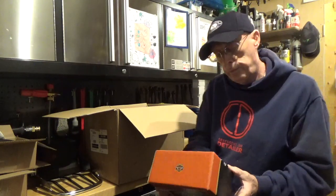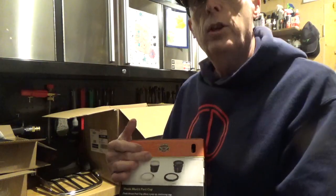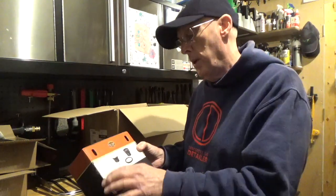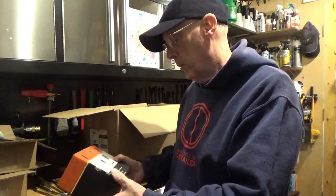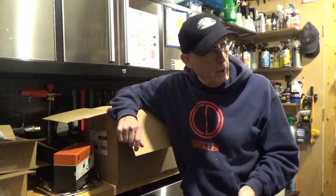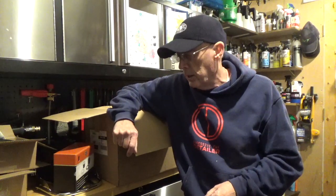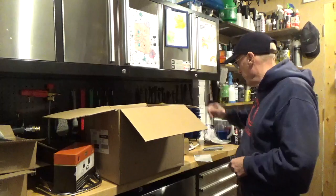Right, so this is my flush mounting fuel cap. Normally with a bike you get a proud fuel cap, but this one sinks down and is nice and flush, so I'll fit that as well. The only thing I haven't got is the engine guard I ordered, so that hasn't come yet. Whether that's coming later or not I don't know, so I'll drop an email and see where that is.